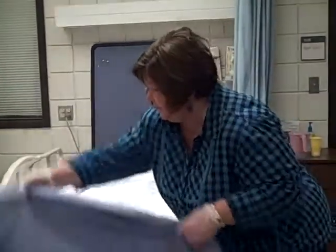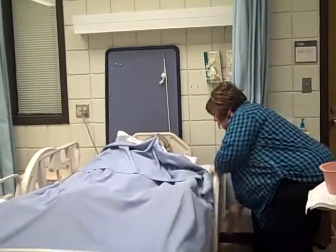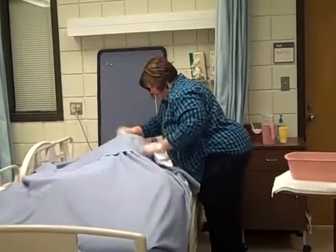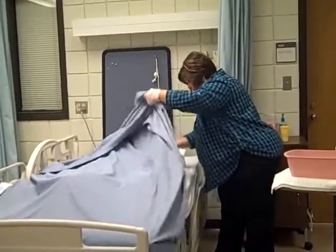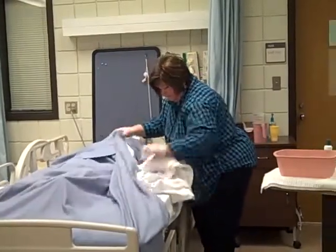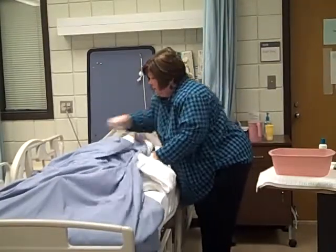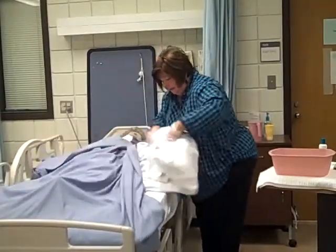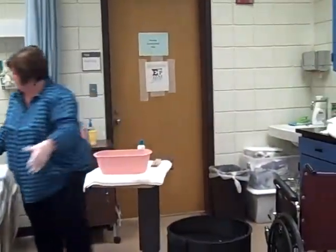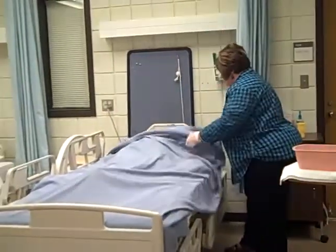I'm just going to step down to the foot of the bed and bring the covers up. Mrs. Smith, if you could hold your covers please, I'm going to remove the bath blanket — that would be most helpful. I'm pulling the bath blanket out by rolling it in on itself, trying to keep her covered. The bath blanket's going to go into the hamper. How are you doing, Mrs. Smith? Do you feel better? Oh, I'm so glad.